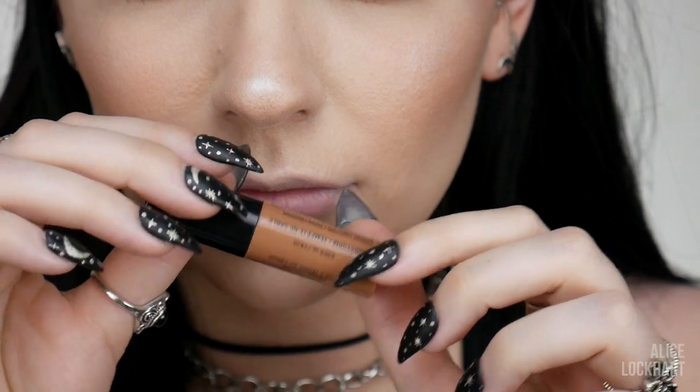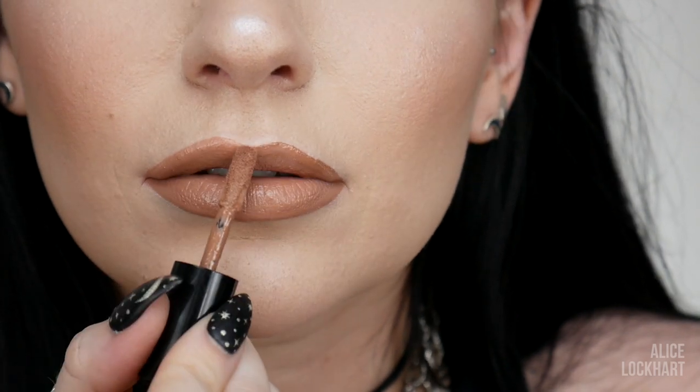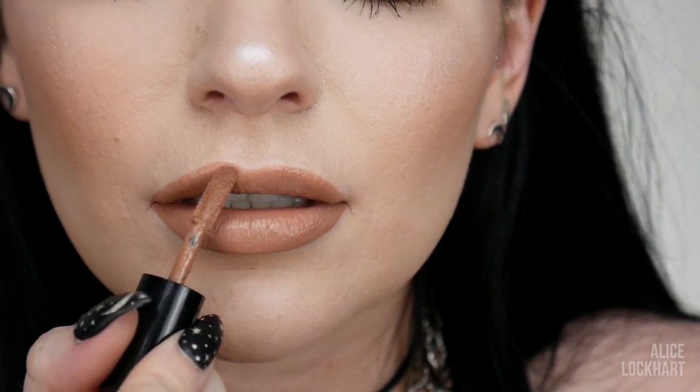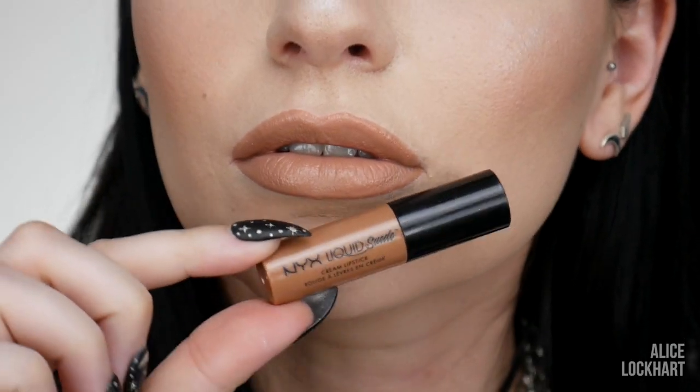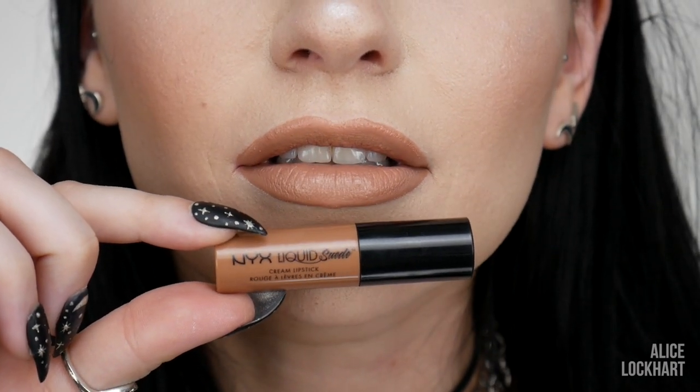Next up is one of my absolute favorite shades out of this whole collection — Sandstorm — which is a really nice tan nude, a beige nude, if you will. It is the perfect tan nude ever. So easy to just match this with literally any makeup, any outfit, any hair color. It's so perfect.